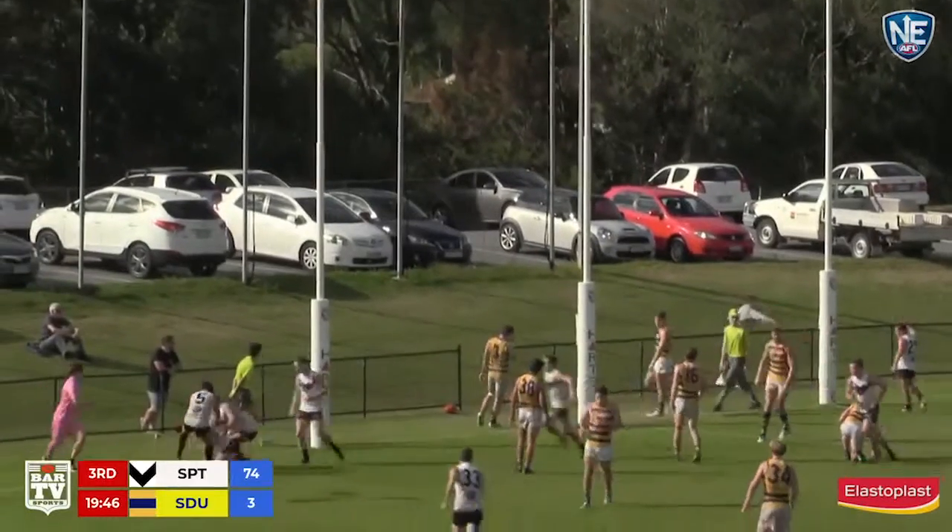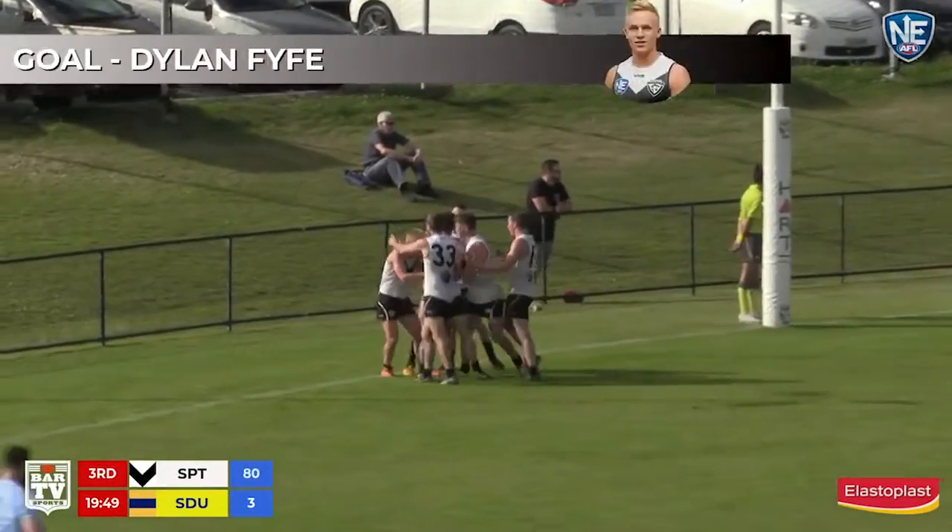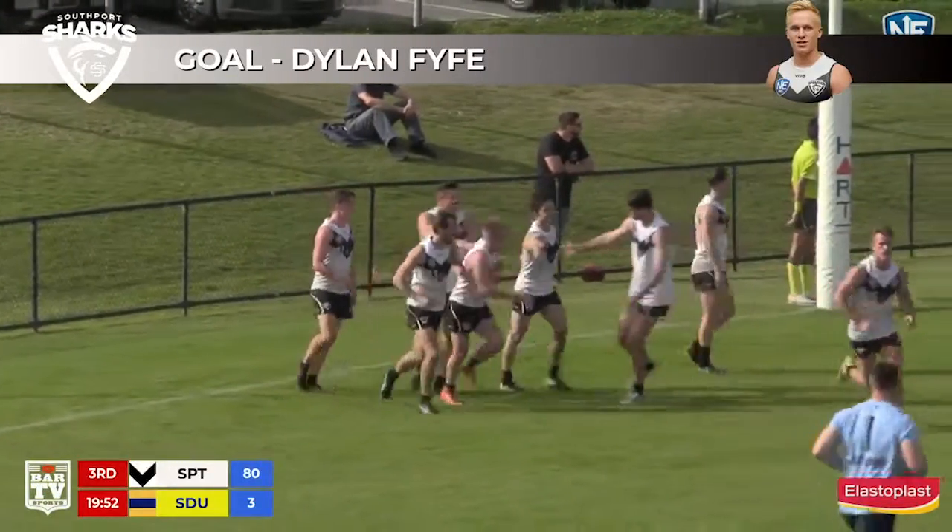Brilliant little rovers goal from Dylan Fyfe to Tasmania. He's only 168 centimetres but he's got some pace and he's got some skill as well. Well done!